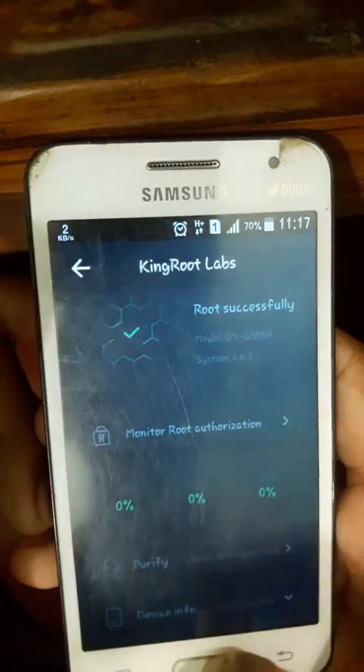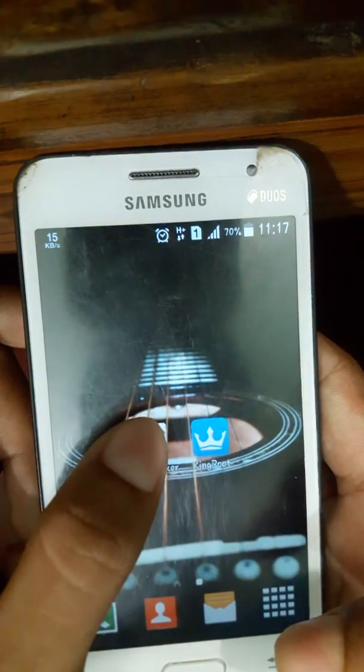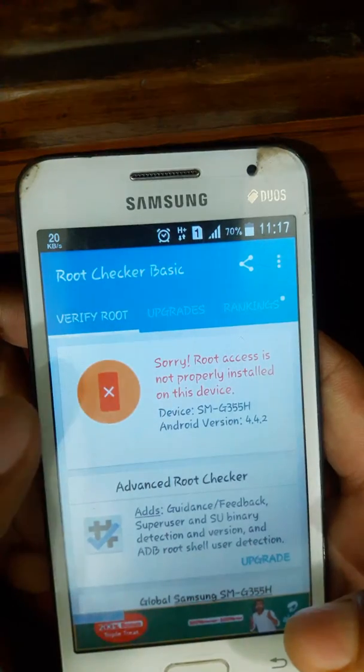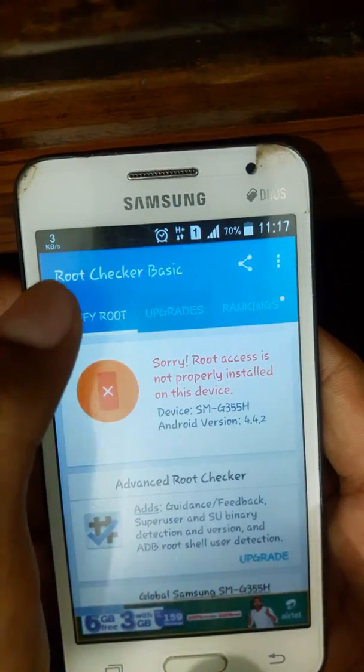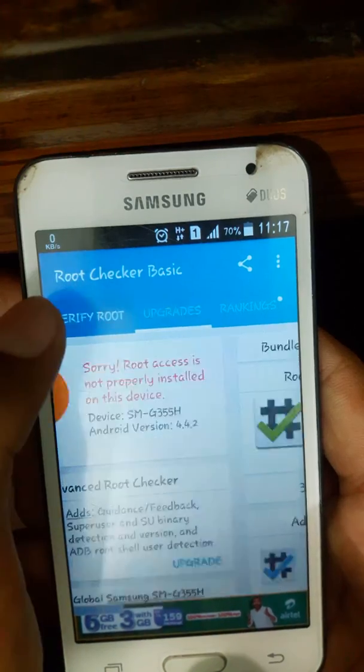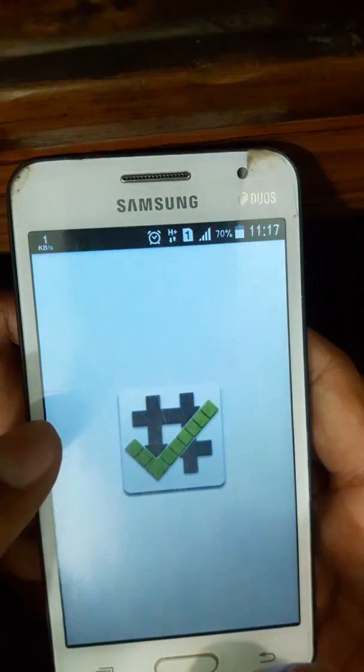Here you can see: Root Successful. I'll show you by RootChecker. Open it and verify it again. RootChecker.